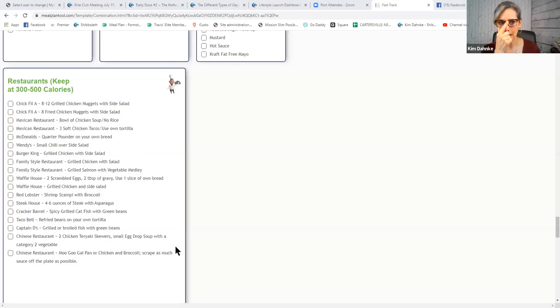At a Mexican restaurant, you can have a bowl of chicken soup with no rice, or three soft chicken tacos with your own approved tortilla. I had already given up Mexican restaurants before Shibboleth — they never agreed with me and I never felt good after eating them.